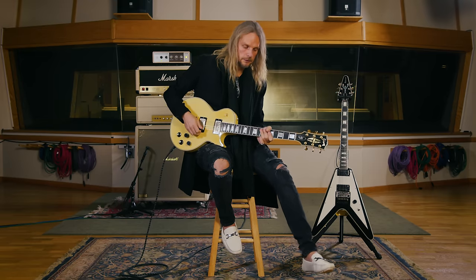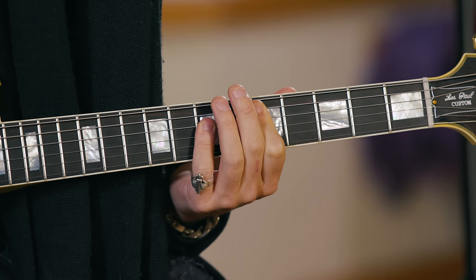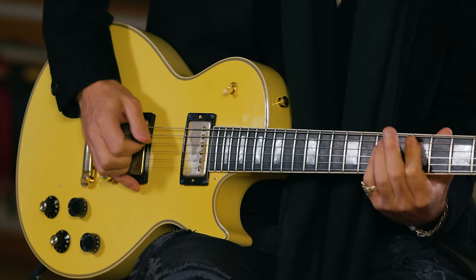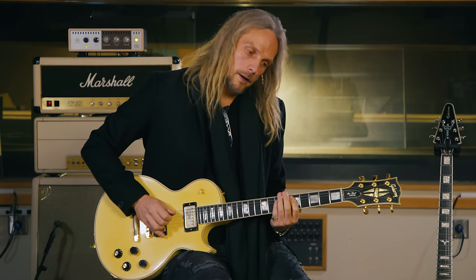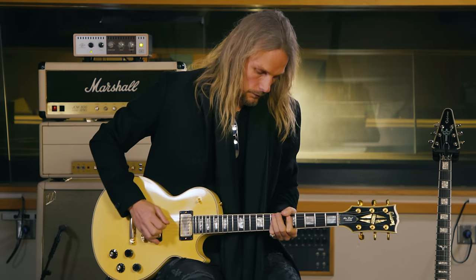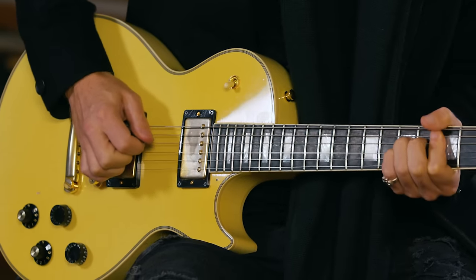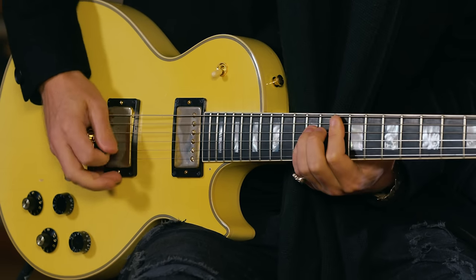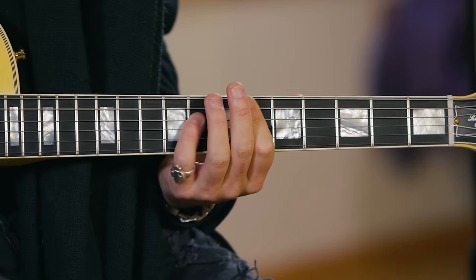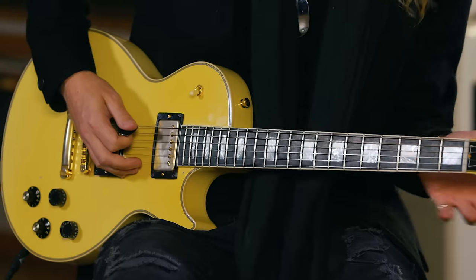Going into the pre-chorus, it's in the D position on the fifth fret, which is a bit tricky to play. It's quite a unique rhythm, and it basically pulls off of the chord. Sometimes I finger pick it as well, again being lazy. The run at the end leads into the chorus riff.